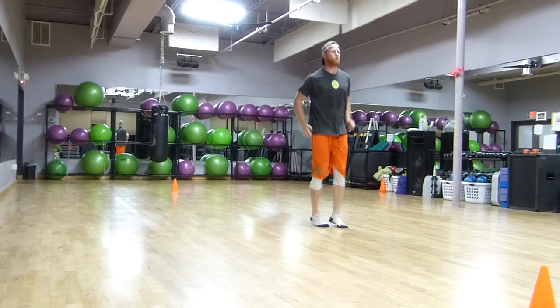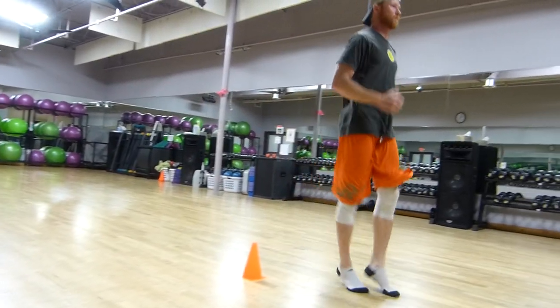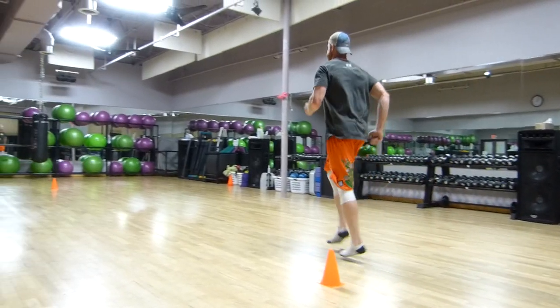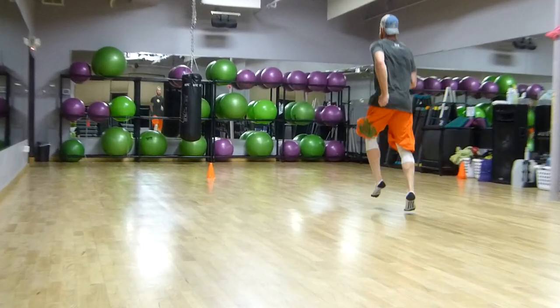Now we're getting a little glute activation, going into hip extension. That knee going into full extension, hip going into full extension. A little more power, a little more force to the ground.